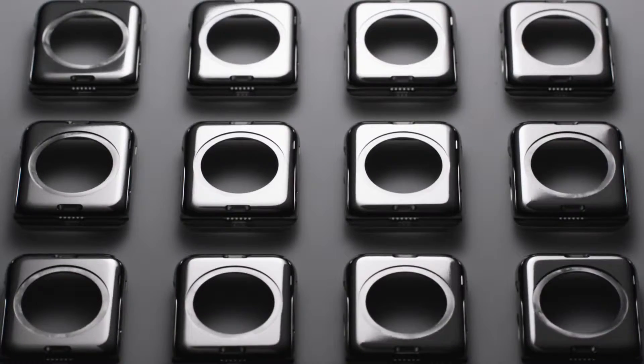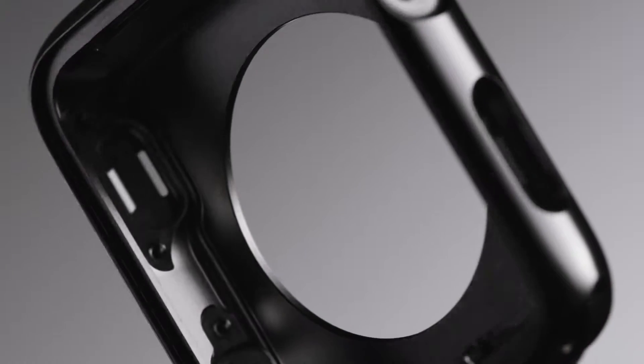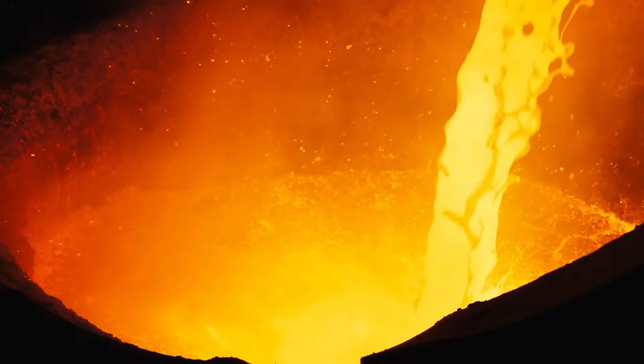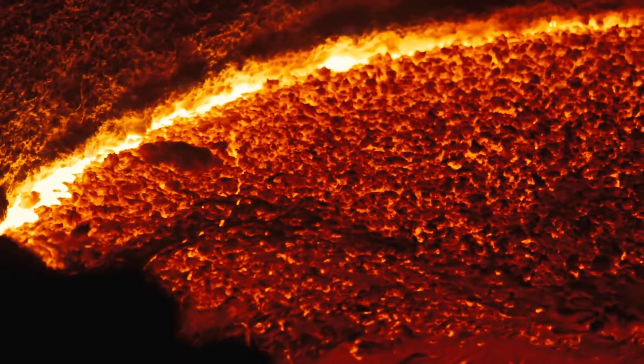We then customize it through a series of alloying and processing steps to make it even stronger. While in its molten state, the composition of the metal is tightly controlled to minimize impurities and ensure hardness.